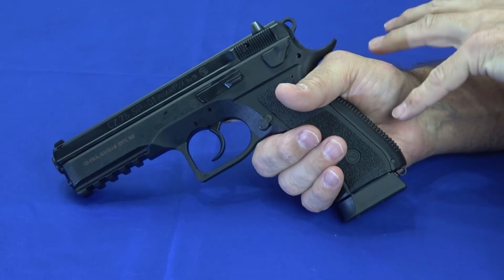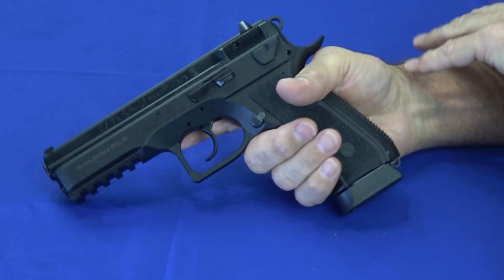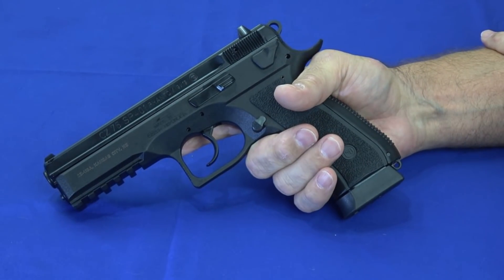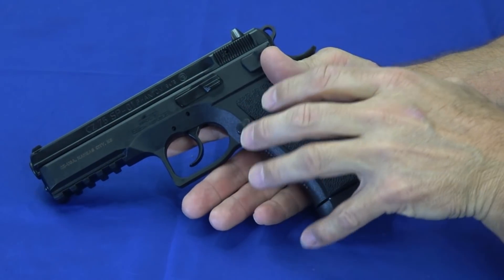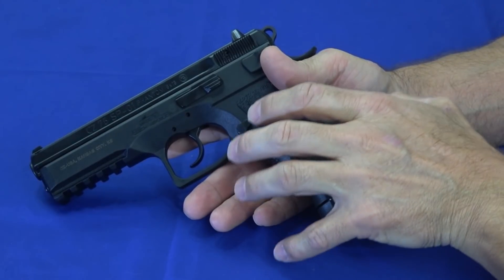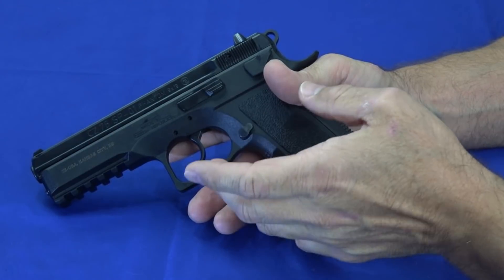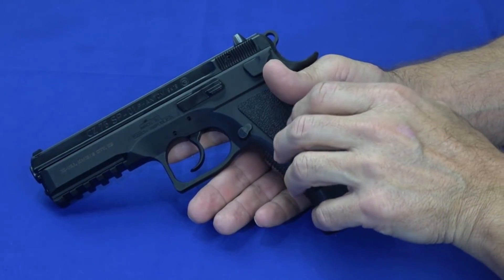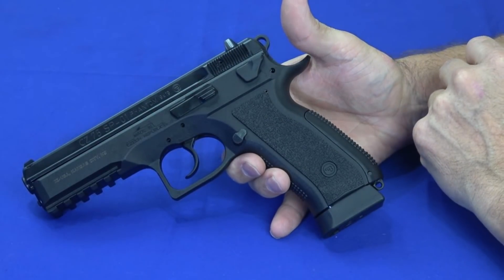I have nothing negative to say about the function and reliability of this gun. The design is really interesting — it's not a really modern-looking design, but it's super effective and it just works. These have an MSRP of around $680, and of course you can find them for far less. They're not super common — they didn't make a whole lot of these — but they are current production. I think they discontinued them, then brought them back. If you find one, you can probably find it at a reasonable price, but you're not going to typically find these bargain basement.